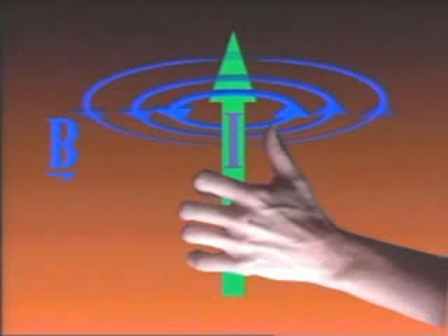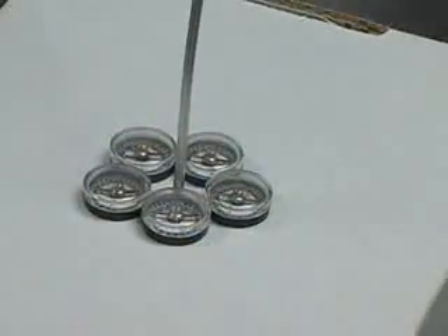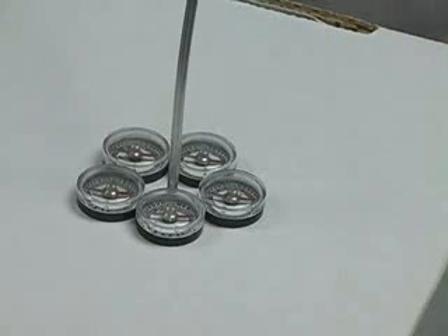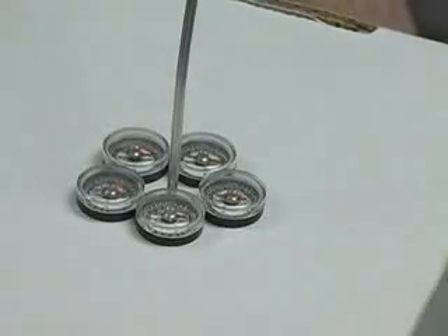You curl your hand around the wire and your thumb indicates the direction of current — that shows you the magnetic field. If you change the direction of current, then the direction of the magnetic field changes. It's almost magic; when it was first discovered people really didn't know what to do with it — absolutely astounding stuff. You use the other hand to show current going in the other direction, and the magnetic field actually changes direction.